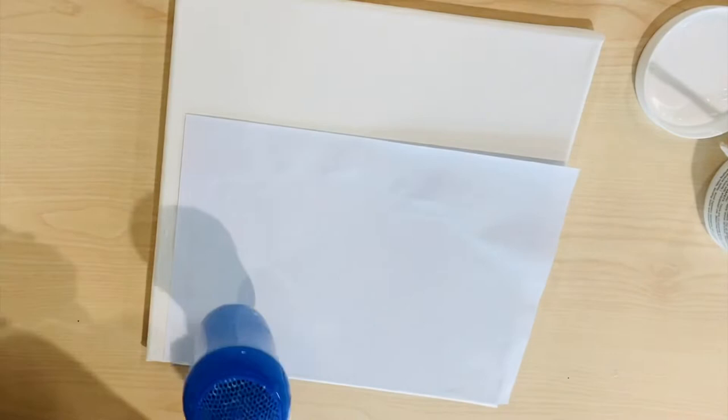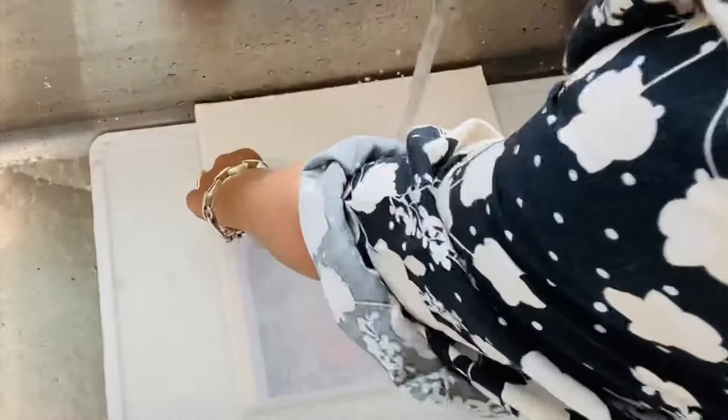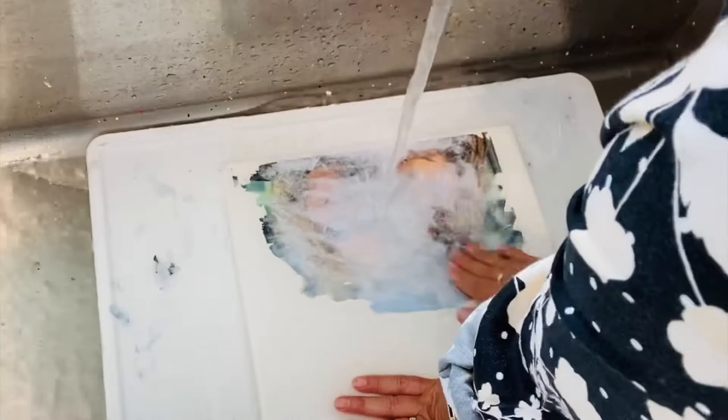You can leave your image to dry naturally, or if you're impatient like me you can use a hairdryer and speed up the process. When it's dried you will feel it and the image will be secure on the canvas. This is when you can run it under the water. You'll notice the image start coming through — this is when you start rubbing off the paper.